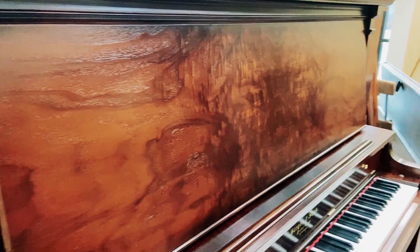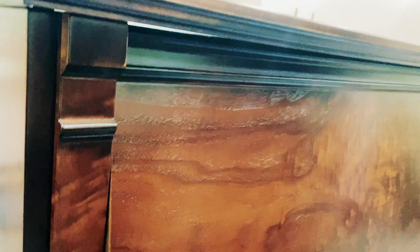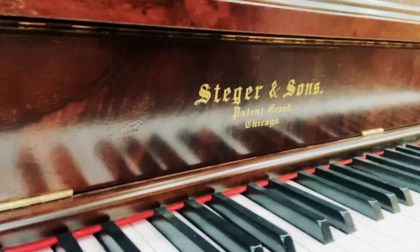I love this veneer. Sometimes the veneer on some pianos is plain — this veneer is definitely not. Have a look at this veneer on this cheek block. So pretty. It's just super smooth and the feel and everything is just awesome.